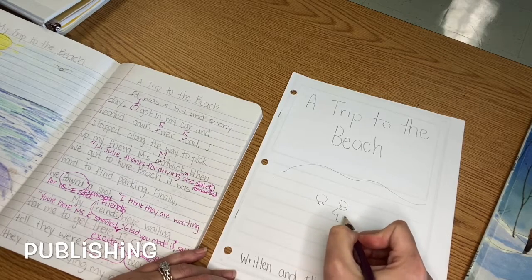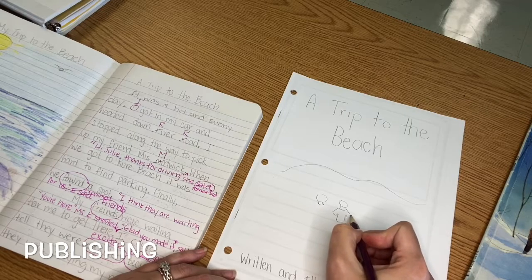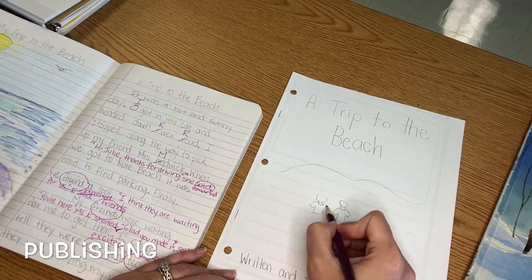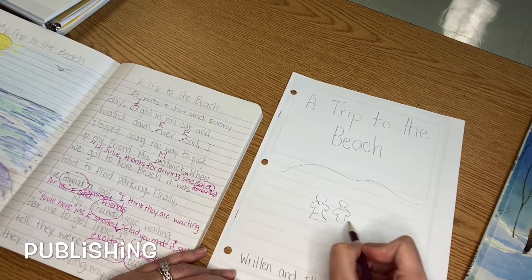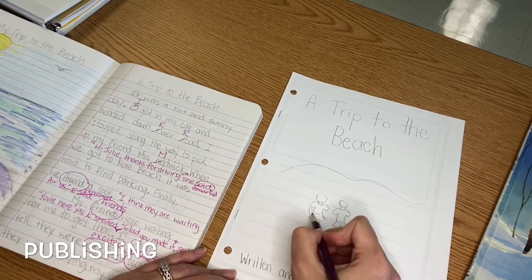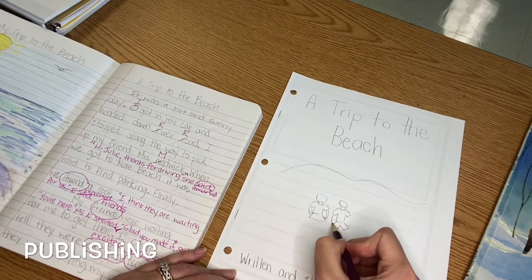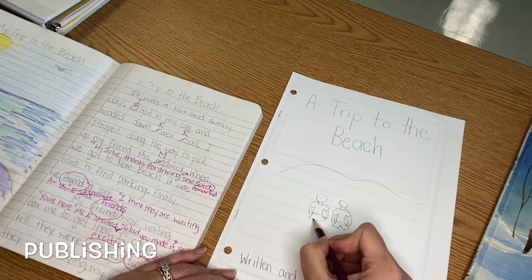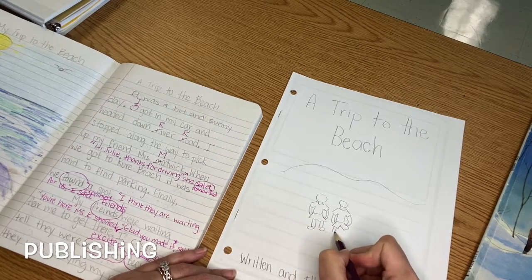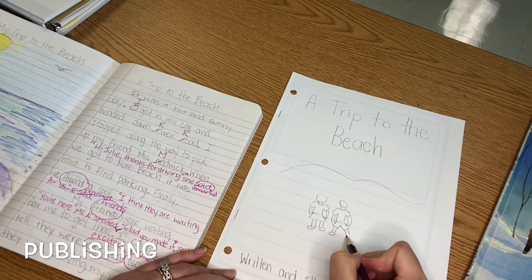Your job today is to design the cover of your summer story. There will not be other writing videos for this week, because I'm going to tell you right now your job for the rest of the week.